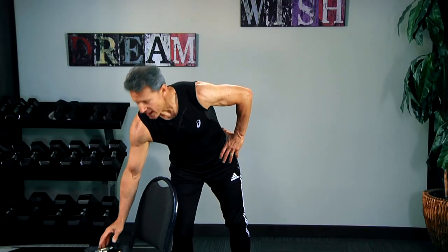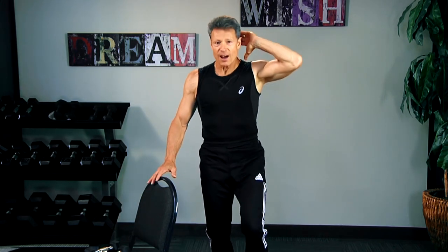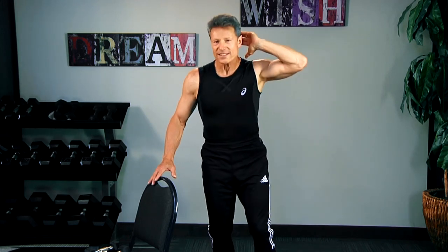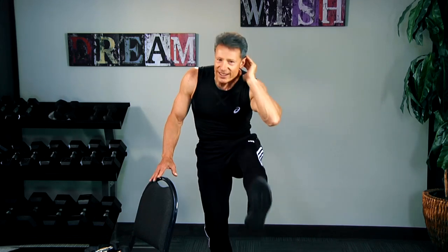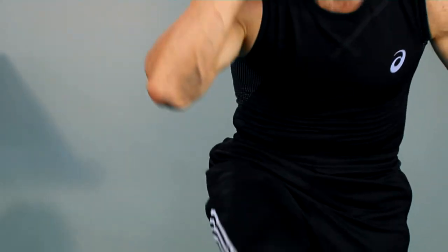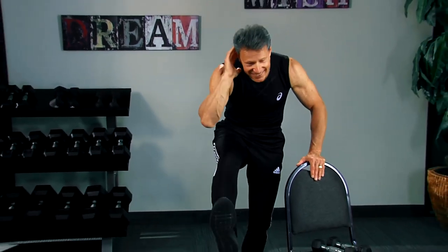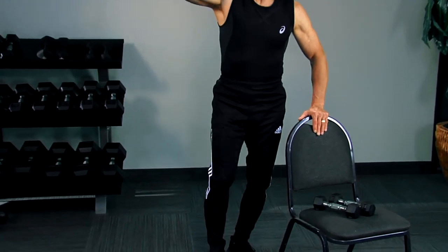From here, we're going to do a raise with your quadricep. As you raise the leg up, you're doing a crunch at the same time, working your abs — giving you a slimmer, trimmer, tighter waistline. You've got to keep moving. If you rest, you rust. Three, two, and one.